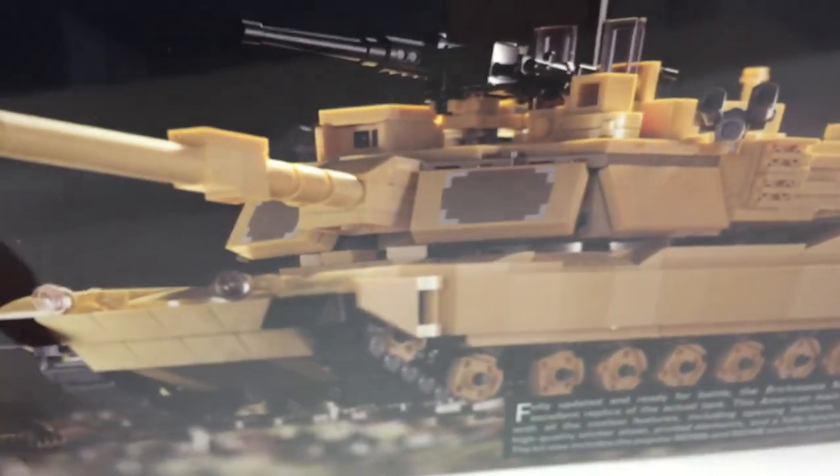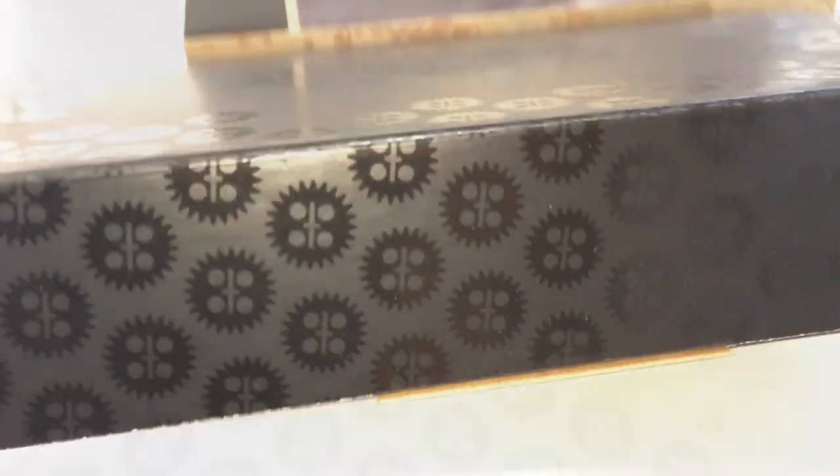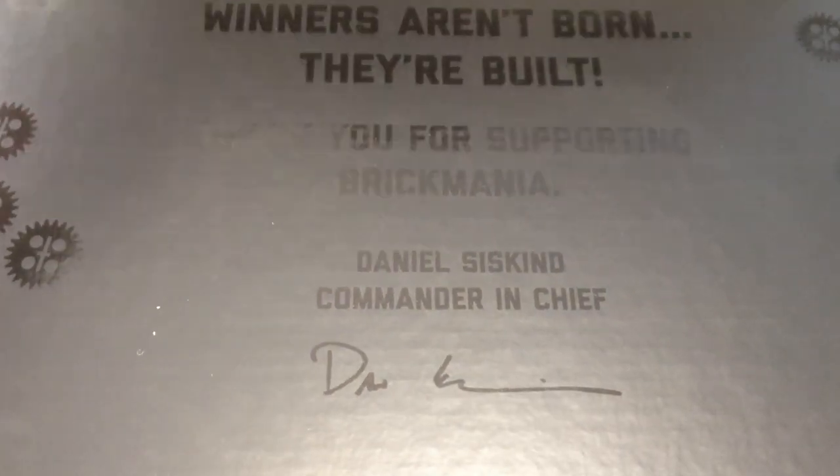Here's the back. By the way, there's no minifigures, so I have my own with the flag. So let's open it. With the package art out, here's the box and the flaps. 'Winners aren't born, they're built.' Thank you for supporting Brickmania — Daniel Siskind, Commander in Chief. So inside are six bags,